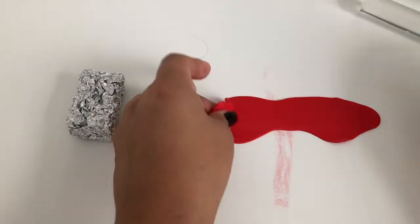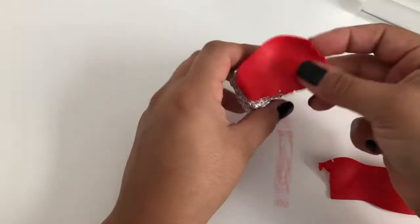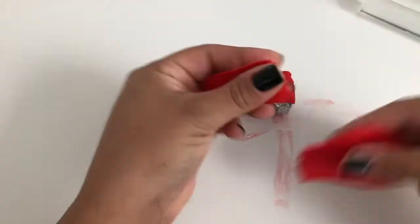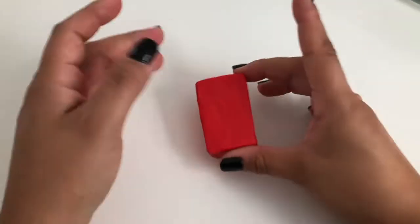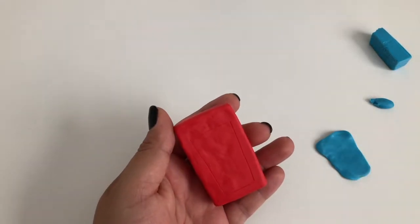Now to complete this London scene, let's make a British phone booth. Take your smaller foil structure and cover it in patches of flattened red clay. Once covered, smooth out any bumps, bubbles, seams or bald spots with your fingers and sharpen out each corner.